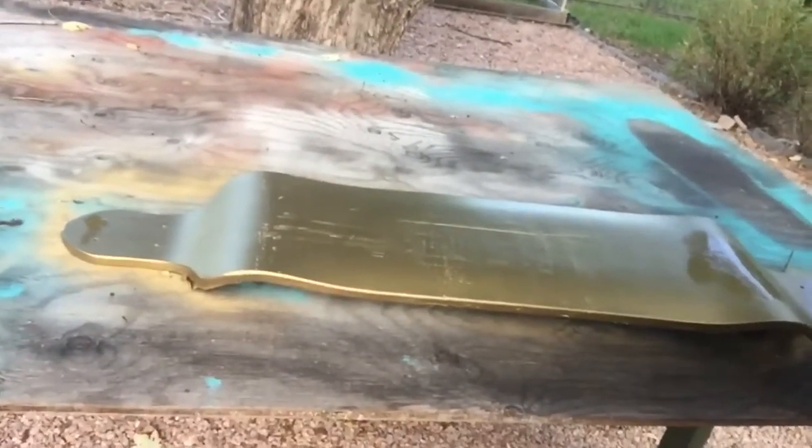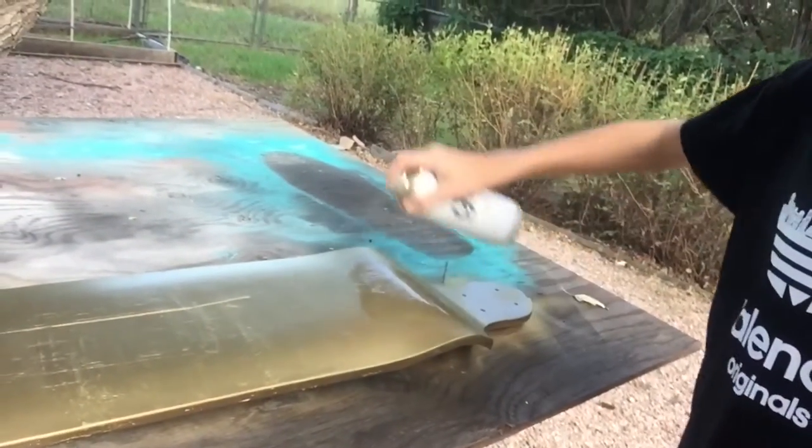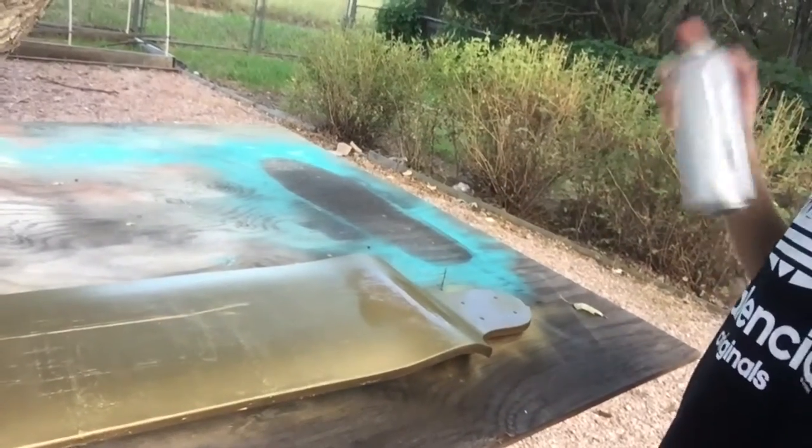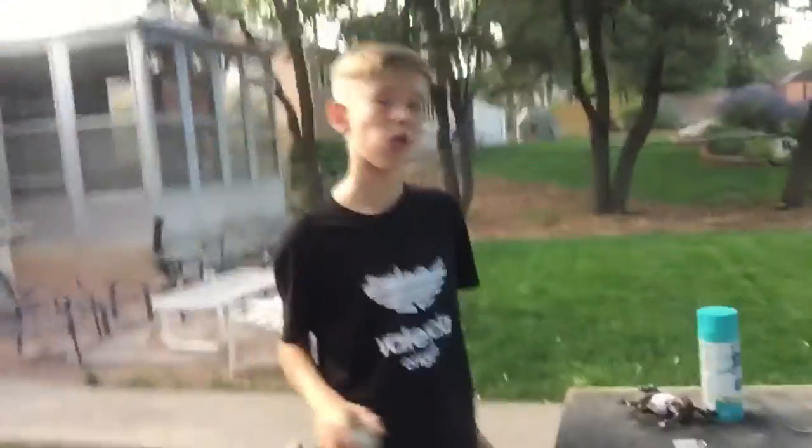Drew's like the paint man here, doing a great job. Comment what you want us to do next — what you want to see in the vlogs or on the gaming channel. We love gaming, we love doing pretty much everything. Sorry we haven't been posting — it's because we've been in school. School sucks.